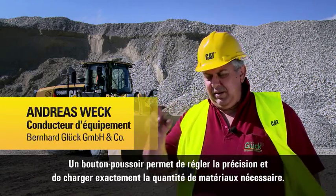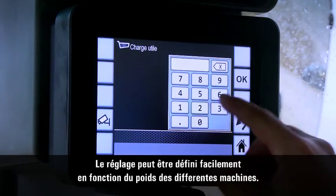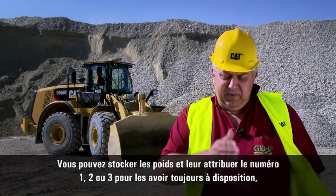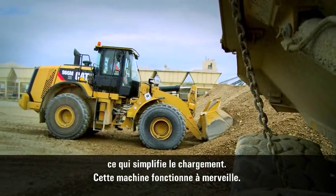It's just one button press, and then the scale is there and you have exactly what you need. You can set it up perfectly for the weights of the different vehicles. You can save these weights and with a number — 1, 2, or 3 — you can recall them and always have the weight right there.